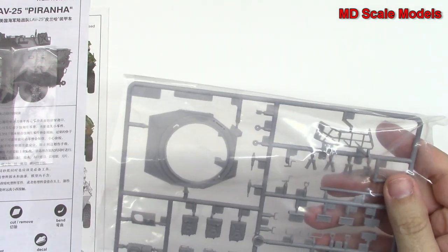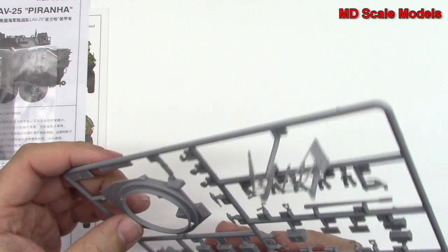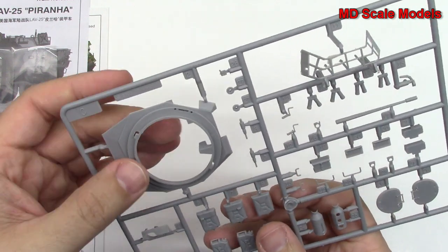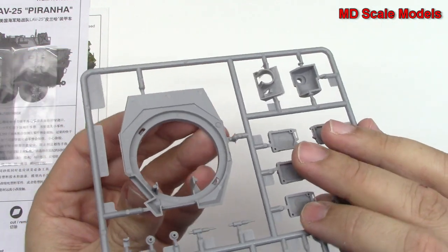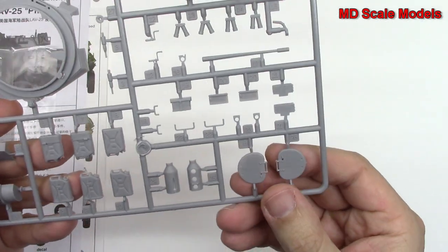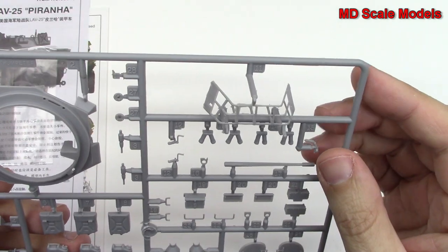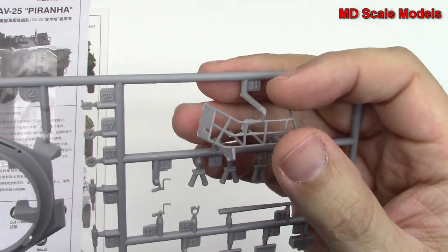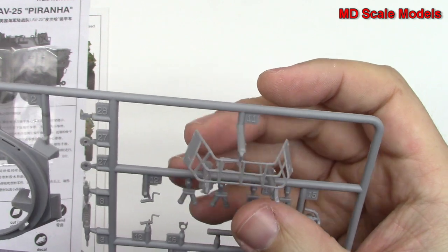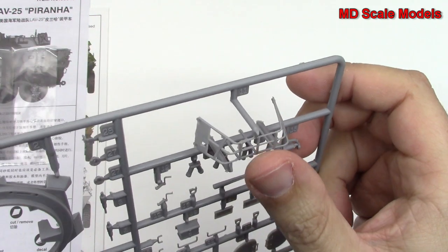This sprue here has the bottom part of our turret that's going to sit on top like that. Here we've got some fuel cans and some hatches. Some very nice detail, very nicely moulded. But we do have some flashing here that's going to need some clean-up work.